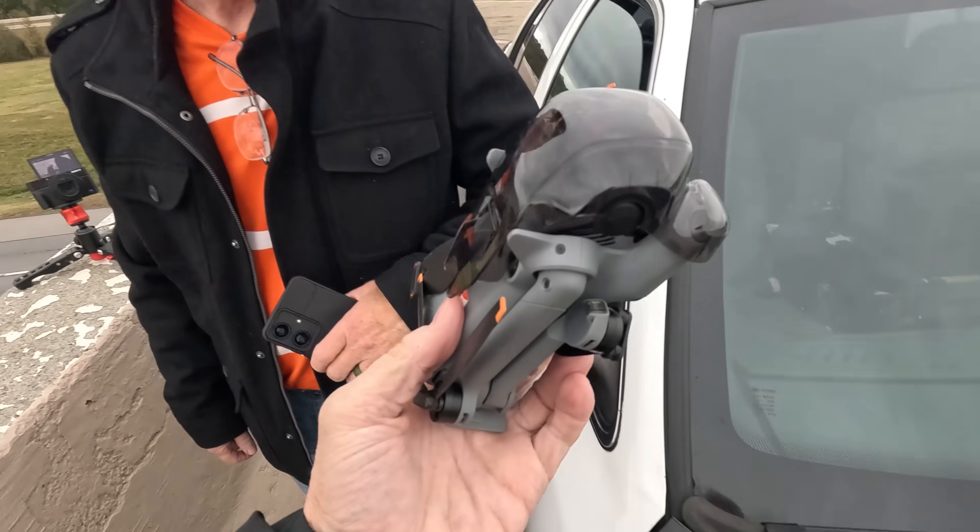Todd and I are here at an overpass on the interstate to do a legal range test of the Mini 5. The idea is to tape it to the top of the car, and then you're going to hold the controller here on the overpass and I'm going to drive away. This is the only way we can do a legal range test here in the United States.